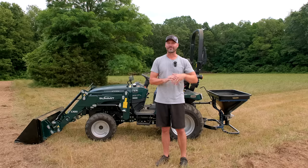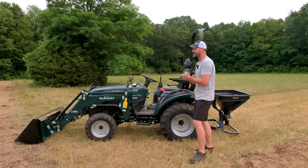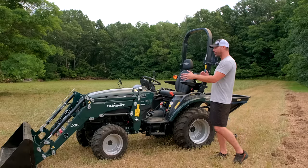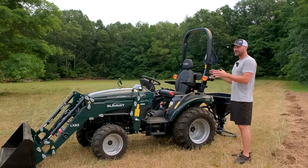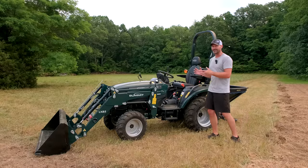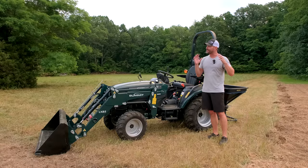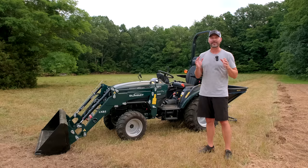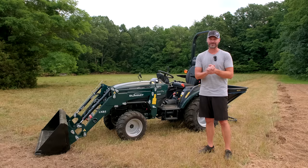We're going to do that today with our brand new Summit TX25 tractor. We just recently released a couple of videos going all over the amazing features, all about Summit, how it's the best value on the market. But we have this machine here, so we're going to put it to work and put it through its paces. I'm not the easiest on my equipment, so I think we're going to be a good field tester for Summit.